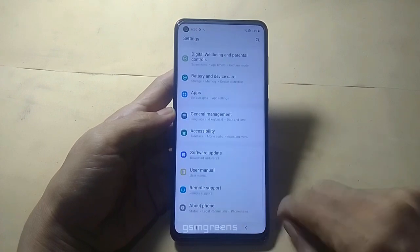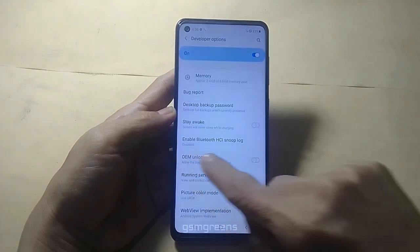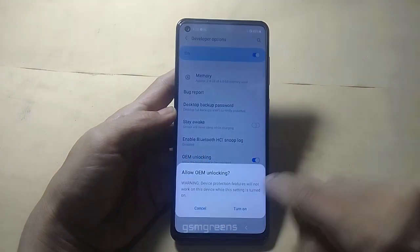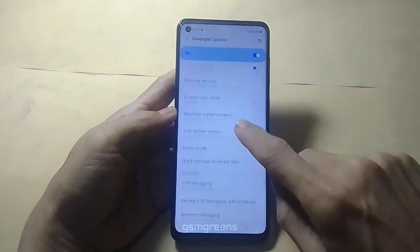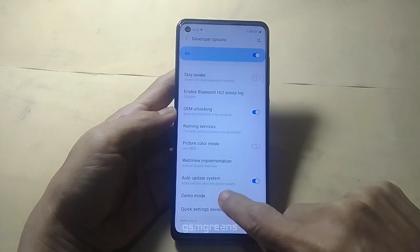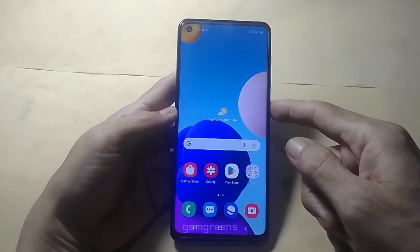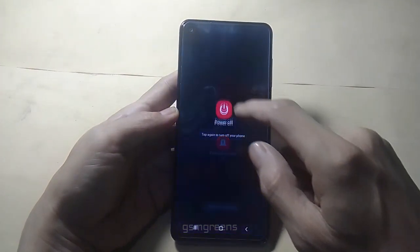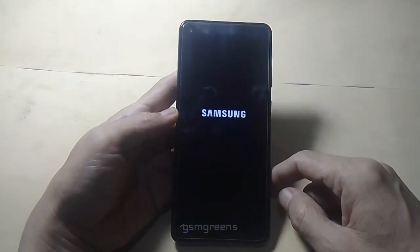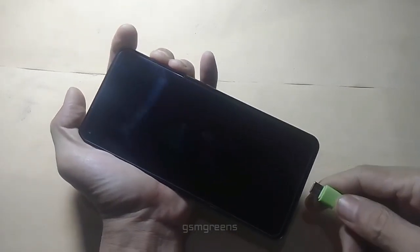Go back to Settings, scroll down to Developer Options, and enable OEM unlock. Then enable USB debugging. Return to standby mode, then turn off the device.